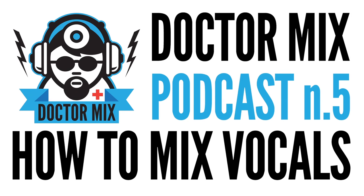Hi and welcome to podcast number 5 from Dr. Mix, where we discuss how to mix vocals. We've been doing quite well with this podcast — we get tons of good feedback, which is fantastic. How have you been, Aaron?